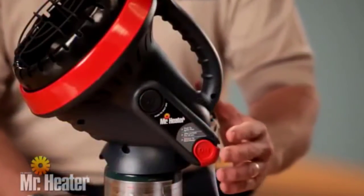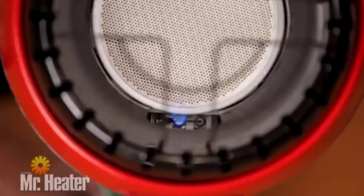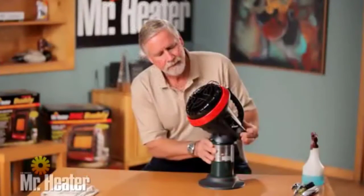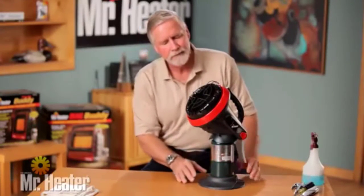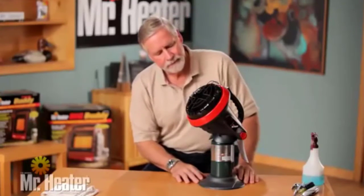Now press the start button. Check to see that the pilot light comes on and continue to hold the start button down for 30 seconds. Then release the button to be sure the pilot light stays on. If necessary, repeat this process until the pilot stays on.